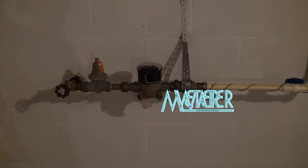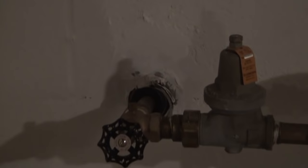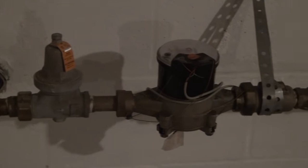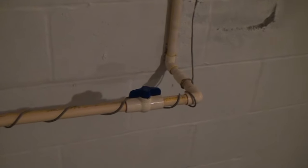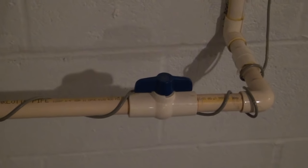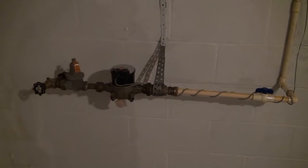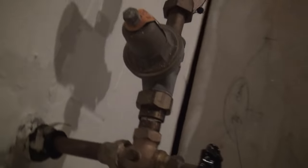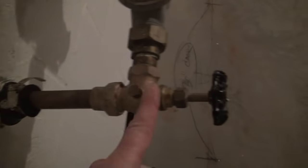First thing we're going to talk about is the water meter coming into the home. This is public water — you can see that the water comes right through the wall from the street and into a pressure valve. We've got the meter head and a shutoff, all of which we have to be able to get to later on once the job's completed. This whole setup sticks off the wall about one foot to the furthest point. You can see I've laid out a chalk line one foot off the exterior wall right here.